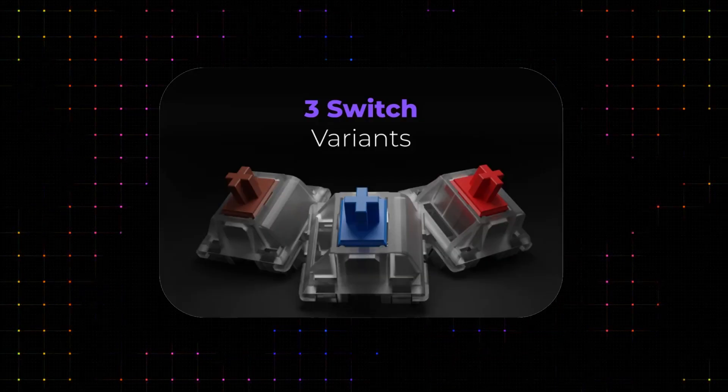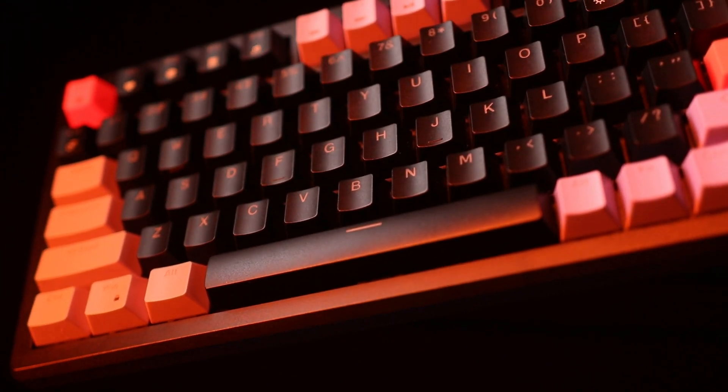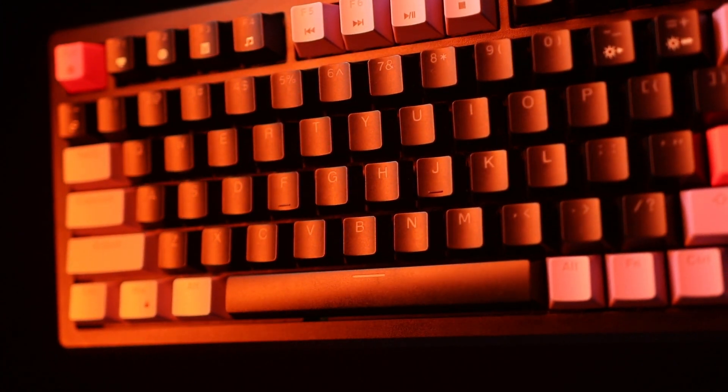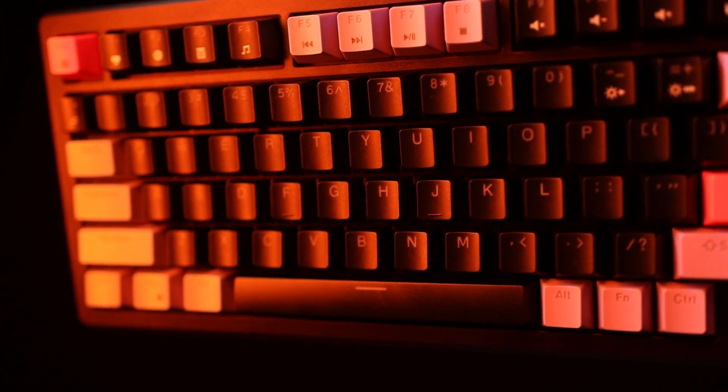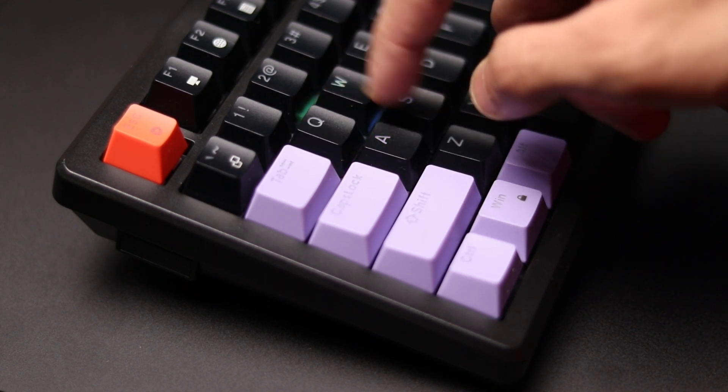You also have three options for your switch type. You can get it with a blue clicky switch, a red linear switch, or a brown tactile switch. These are all Otemo switches. I really like red and brown switches, but if you're the type of person who likes the clack and loud keystrokes, go for blues. For everyone else, red and brown is the way to go.